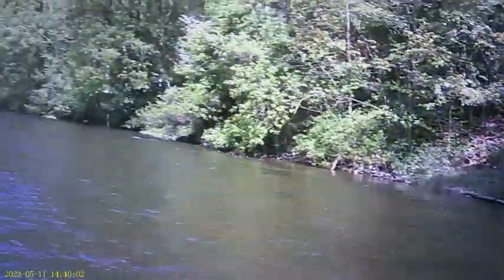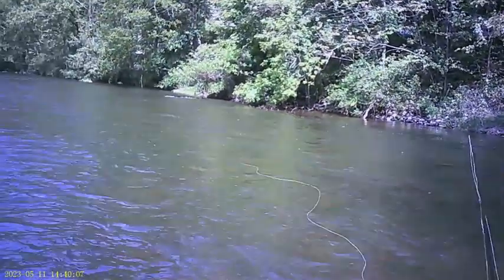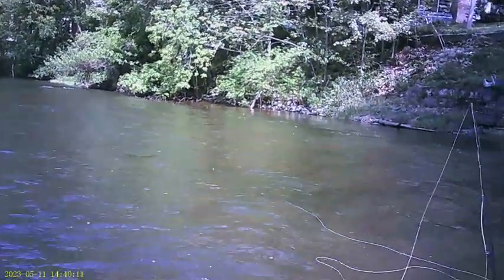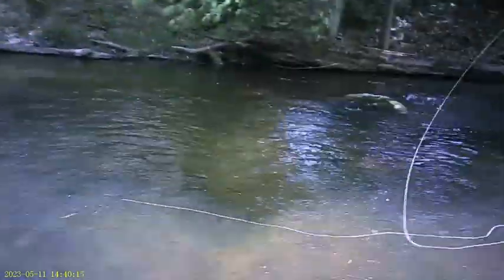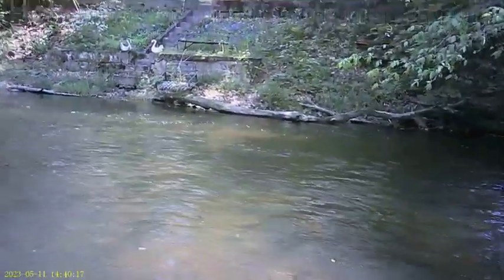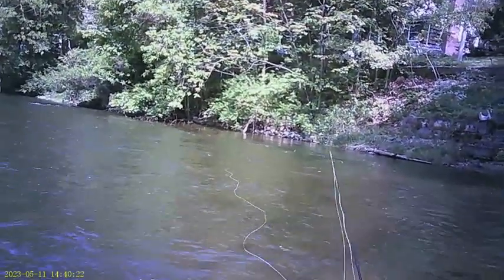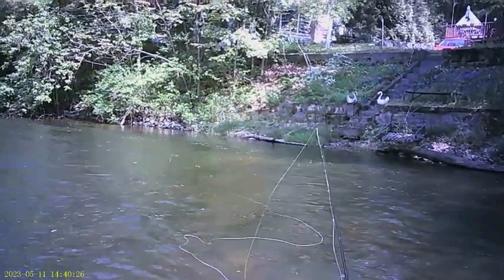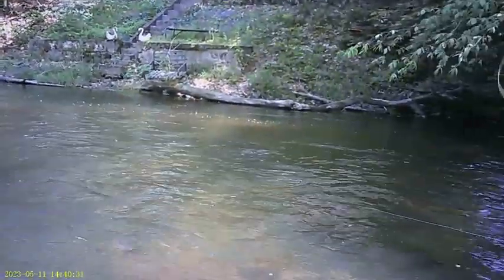Same spot, next afternoon. Caddis is coming off here and there, and water temperature is like 63 degrees now. No surface activity, but man it's nice out here.